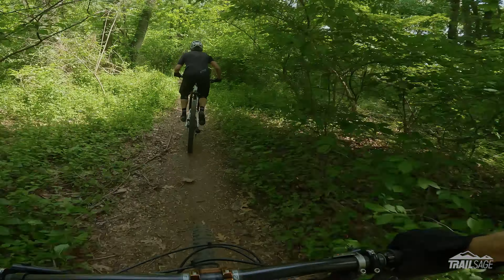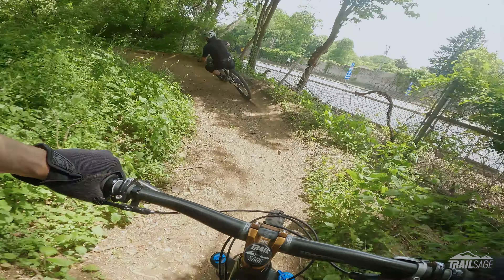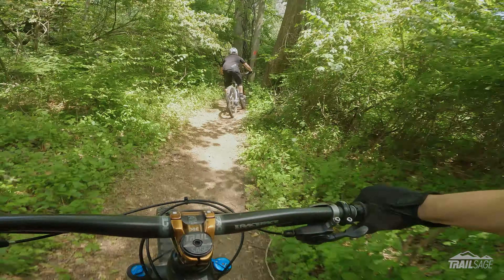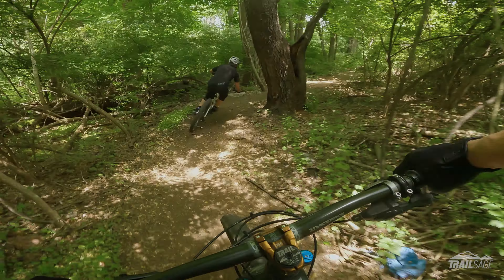Another little pedally bit here. A little flat turn right here — nice — into a berm. And then a couple of flat turns coming up here, so you got to work the bike.